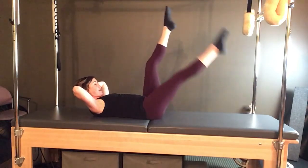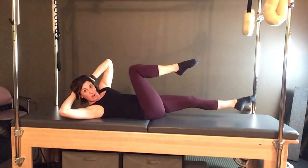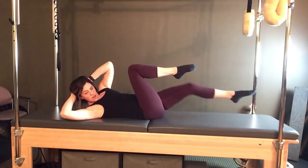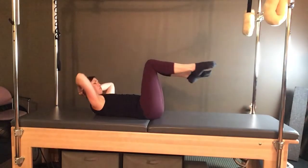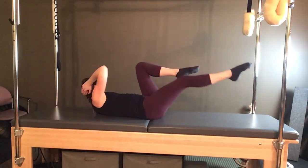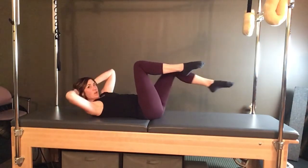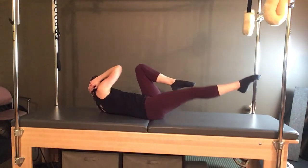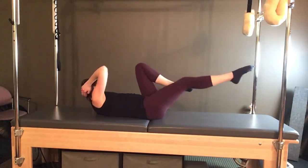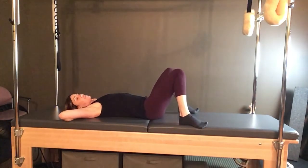Both legs up, bend the legs to tabletop — slow criss-cross: reach the left, turn to your right, elbows wide, and pass through center to the other side. Nice and slow — control — pelvis is stable — rotate around and switch. Four, stretch for three, nice and slow — two more here — and twist — last one and twist. Come to center, set it down.